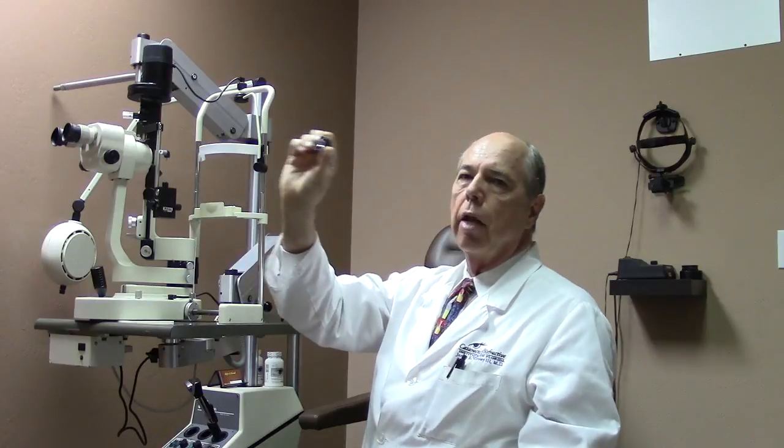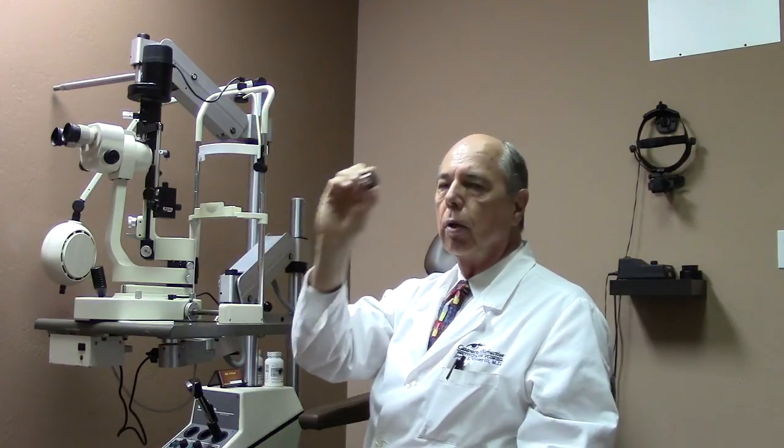We can also look in the back of the eye through the pupil — we can dilate your pupil, look through it, and hold a lens in front of the light to examine your retina in very high detail. There are different sizes and shapes of lenses that we use, which give us different magnifications and fields of view depending on the type of lens.